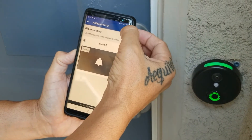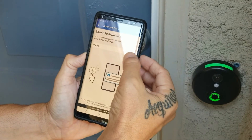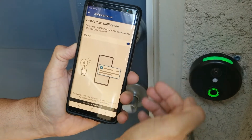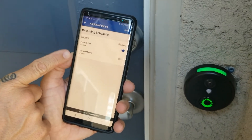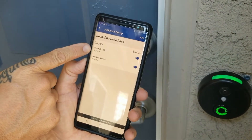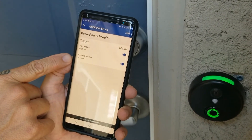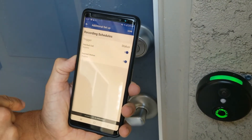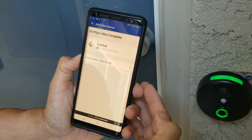We're now at the doorbell camera settings. We want to enable the push notifications — mine is already enabled, so just hit that little toggle and hit next. Then it shows 'doorbell motion' — toggle that as well. That lets you know when somebody rings the doorbell, it'll send you a notification to your phone. Also, if it picks up motion when someone's about 8 to 10 feet from your front porch, it'll send you a notification too.